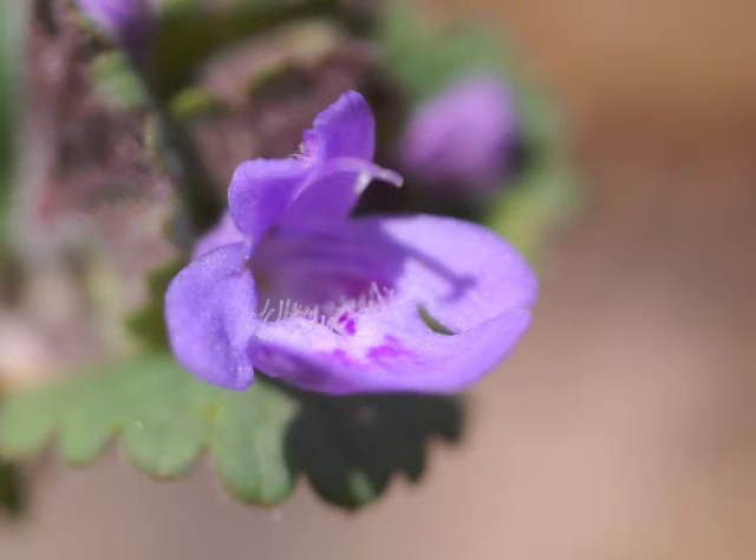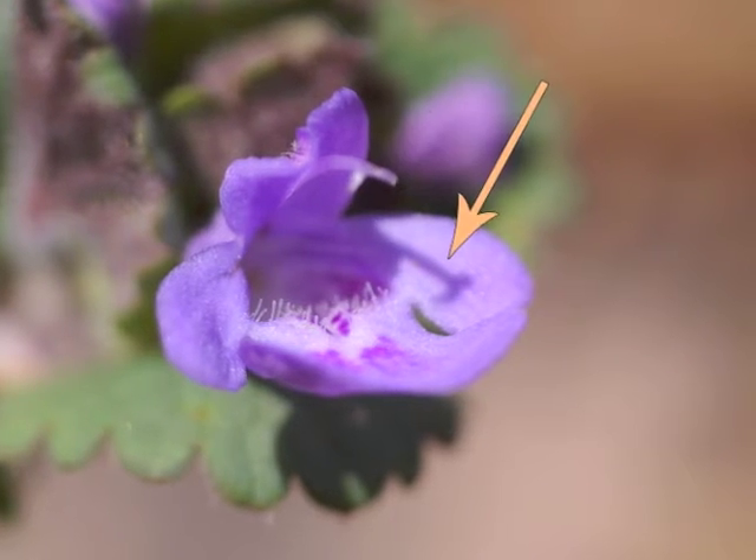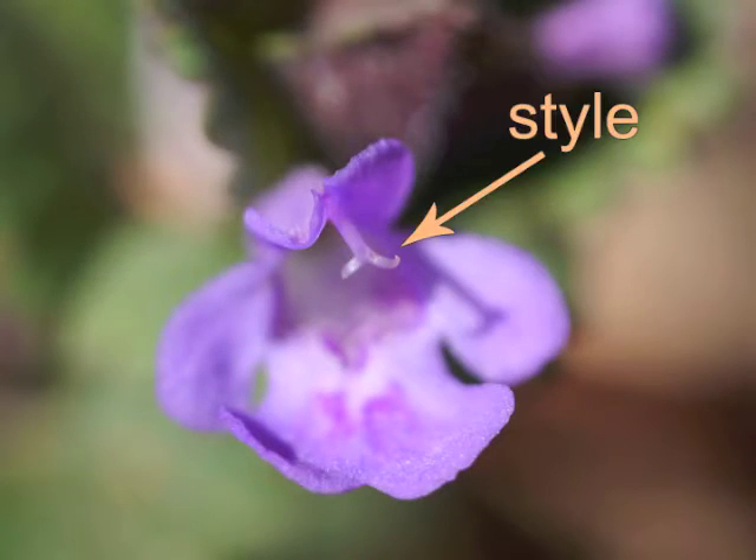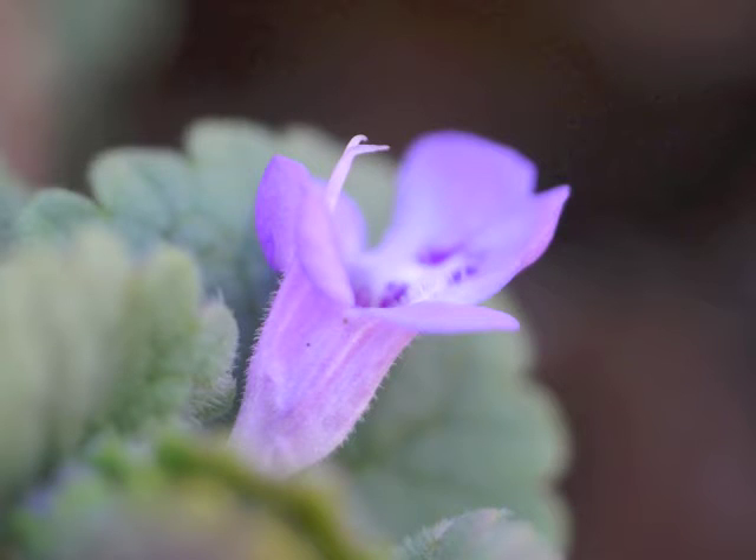Projecting outwards, just above the lip hairs, is the pistil. It's out of focus in this image; however, the pistil's shadow gives us a good indication of the shape. The pistil has a divided style. Here are a couple more views of the ground ivy flower's divided style.